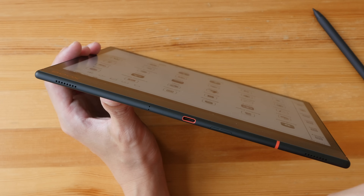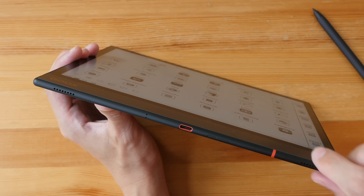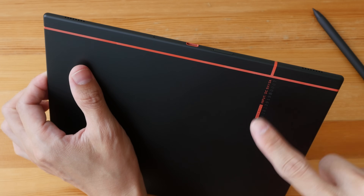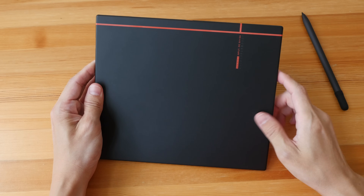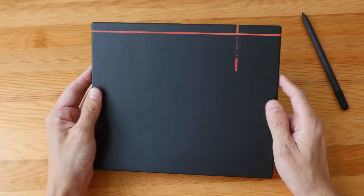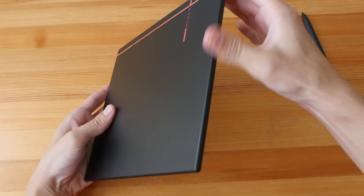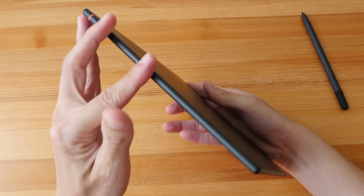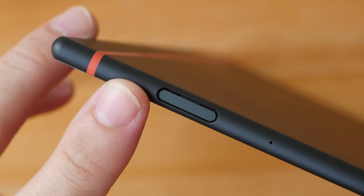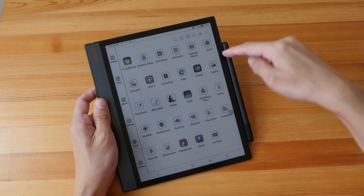There are two stereo speakers but the volume is not loud and the audio sounds slightly hollow. There is no 3.5mm audio jack, so you'll need Bluetooth headphones for audiobooks. The design element on the side continues to the back — it's not exactly red, more like crimson or pastel red. The matte textured surface is susceptible to fingerprints and feels like metal. The build quality is extremely solid with minimal to no flex at all. The power button has a built-in fingerprint scanner which is quite effective and fast. The pen should be attached with the point facing down for the strongest magnetic attraction.